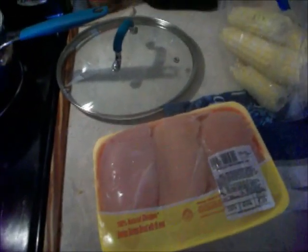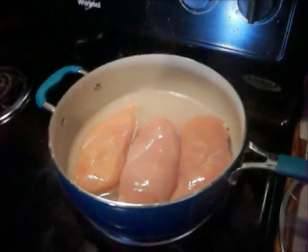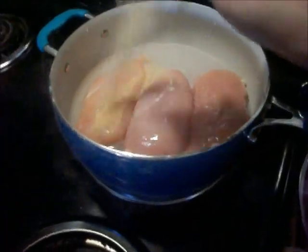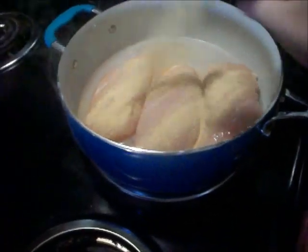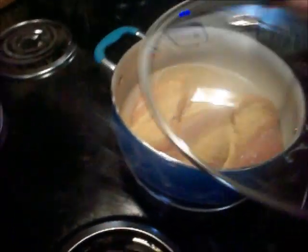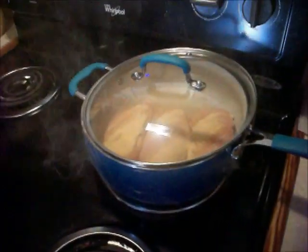Okay, I've got my chicken on. I'm gonna put some garlic in here for the seasoning, and I'll barbecue once I get that on there. I'll put the lid on and let it boil real good and get done, and then I'll be back.